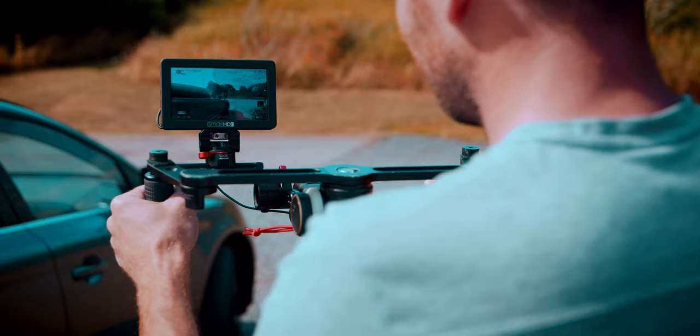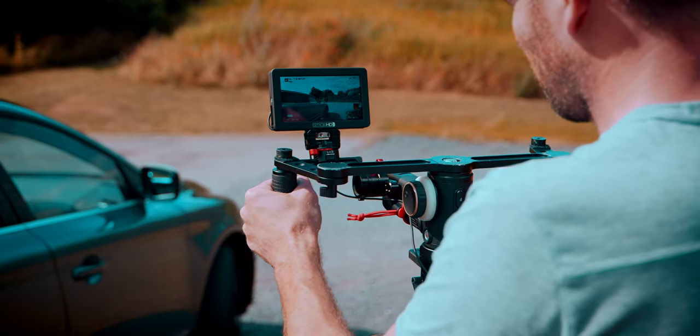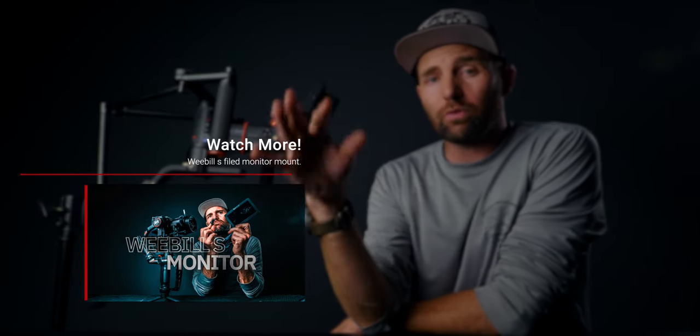Another great thing about this setup is having the monitor right here — it is just at eyesight level and sits in the perfect spot. I'm using the field monitor mount. I recently made a dedicated video for this mount and how I use a monitor with my Weeble S, so you can go back and watch that. There are some great tips in that video as well.